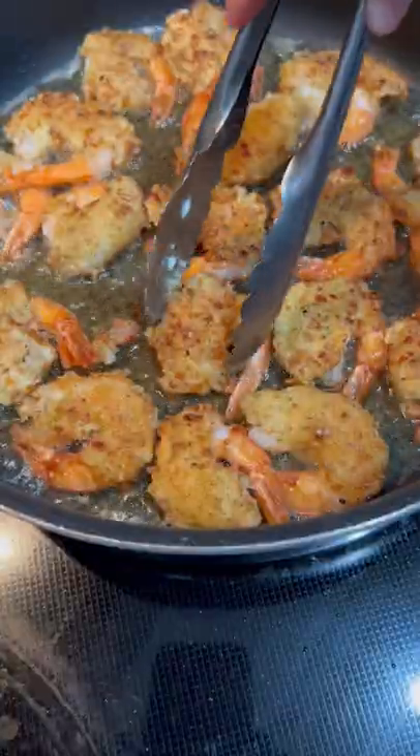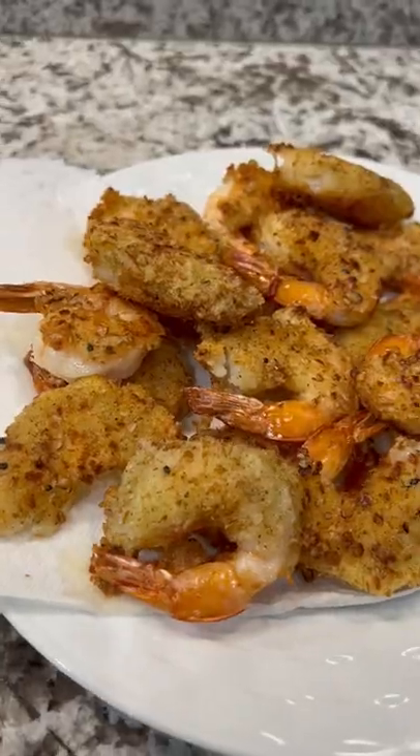Full recipe is on my blog — check out the link in my bio. Remove the shrimp, place on a napkin to drain, and you've got yourself a quick and easy dinner that's sure to please. Enjoy!